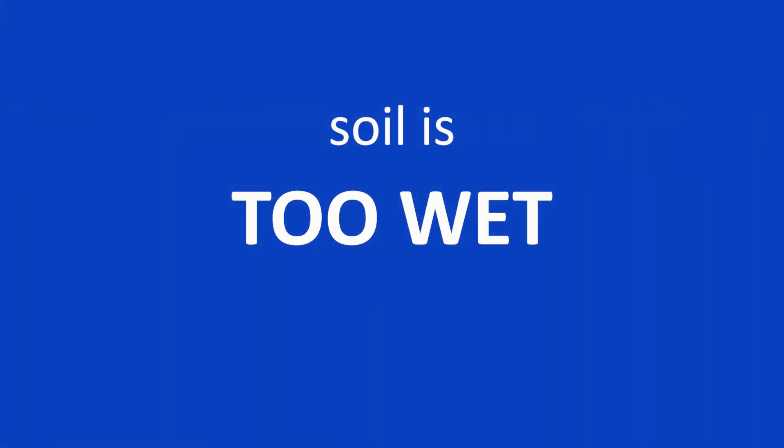So we're going to be splitting this video up into sort of two parts: either too wet or too dry. So we're going to start with too wet.